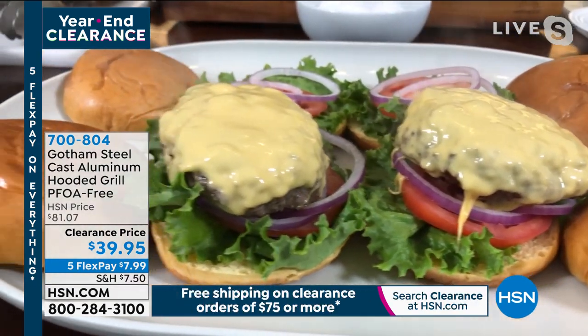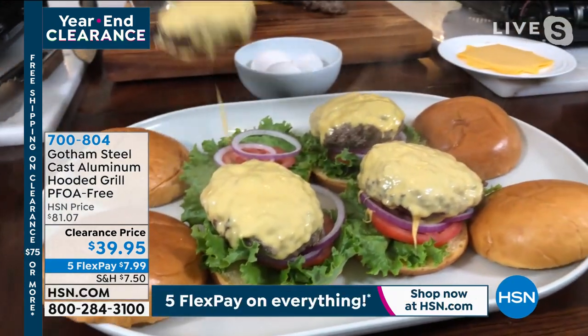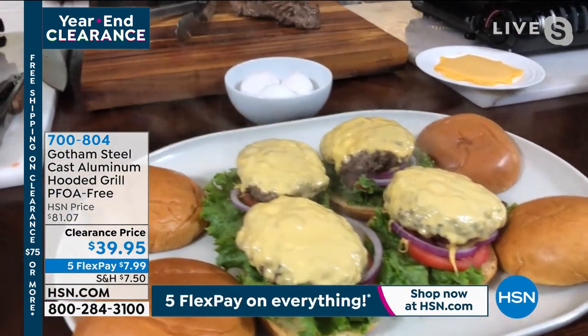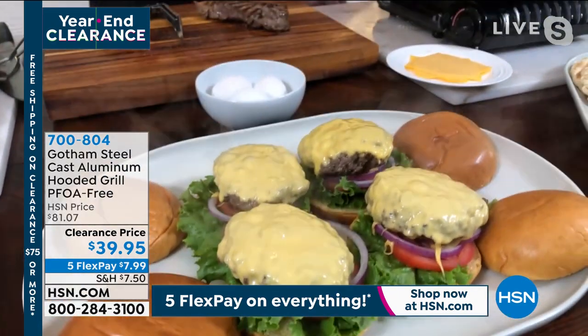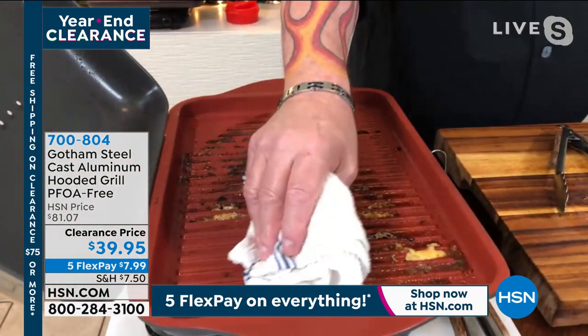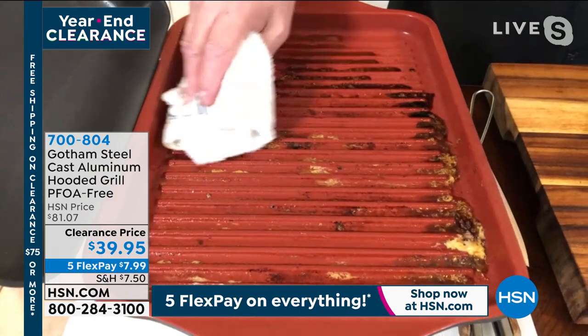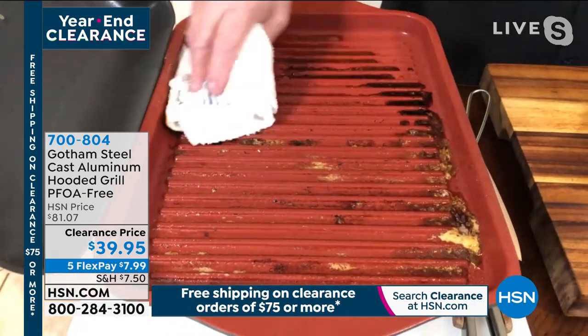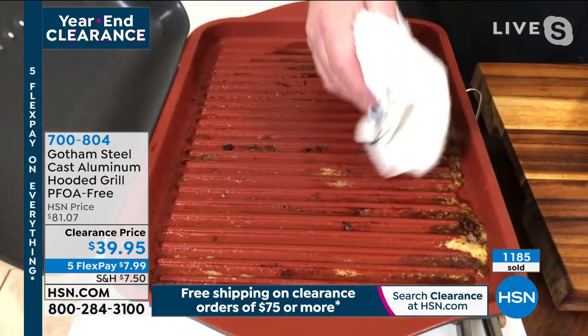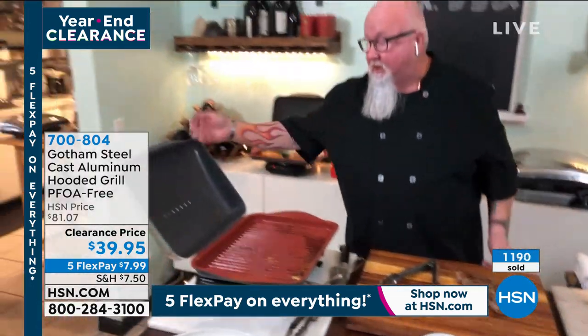I've got a friend in Chicago — a cheeseburger freak — she would eat all four of these. They look absolutely delicious. You're grilling directly on that pan. We're also including the steamer rack with this. Look how easy the cleanup is — you wipe it down or pop it in the dishwasher. Wipe it off easy — shows you just how easy it is.